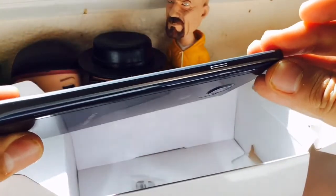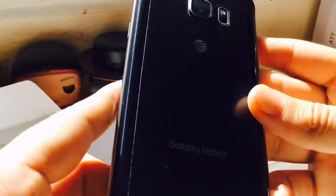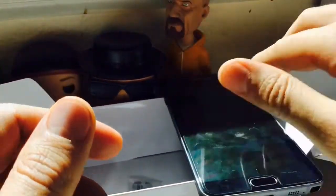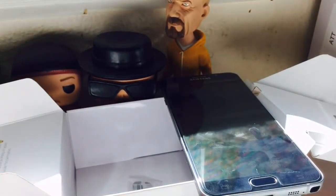So that's my unboxing and first impression of the Note 5. I'm going to start making more videos about the Note 5, so if you want to know how to use it or have any questions, please subscribe and leave them in the comments section below. As always, stay tuned and see you in the next one.